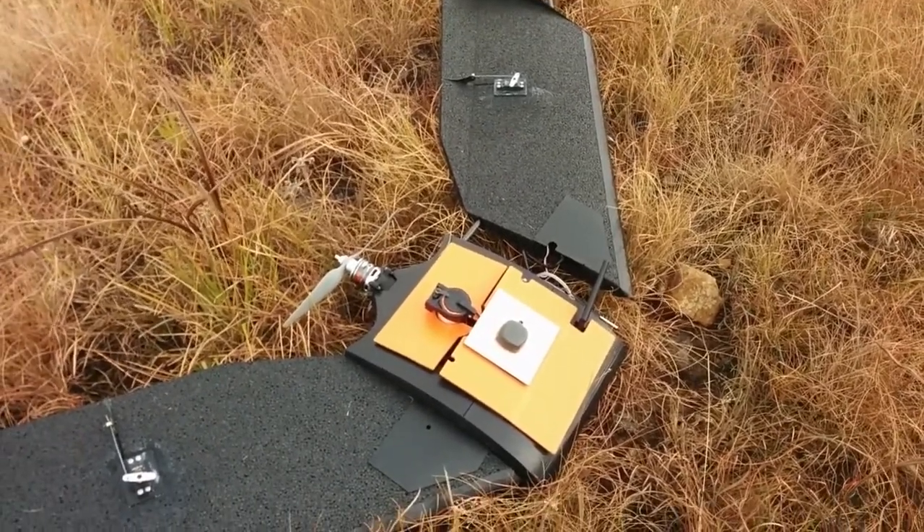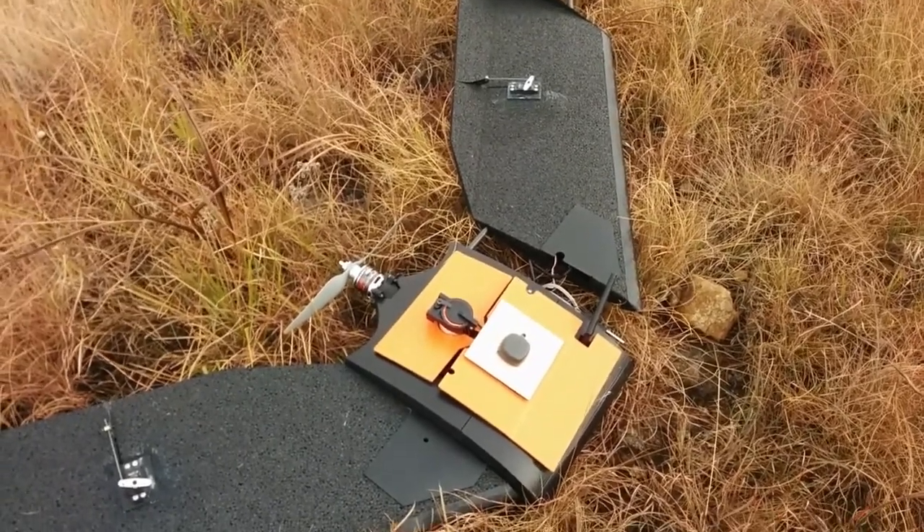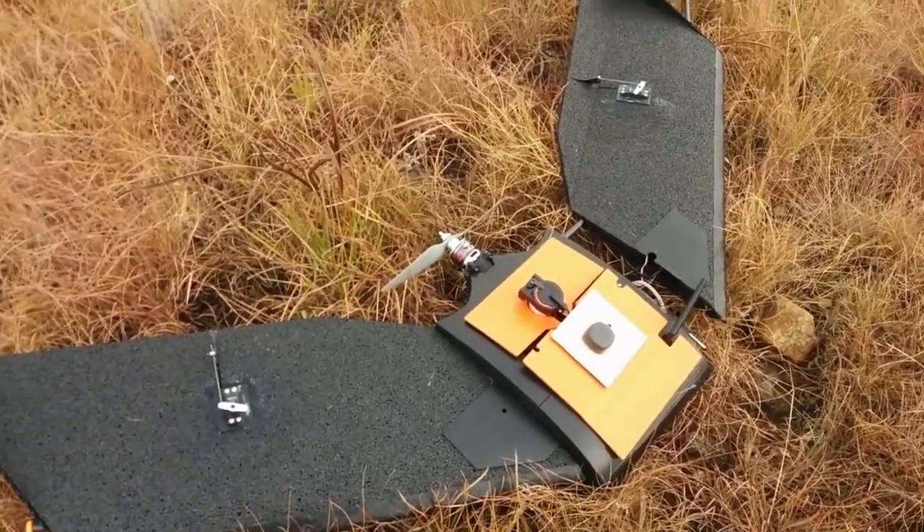We've flown it and maimed it effectively, had a couple of flights. There are a couple of things about it. A wing is a wing is a wing, really, isn't it?